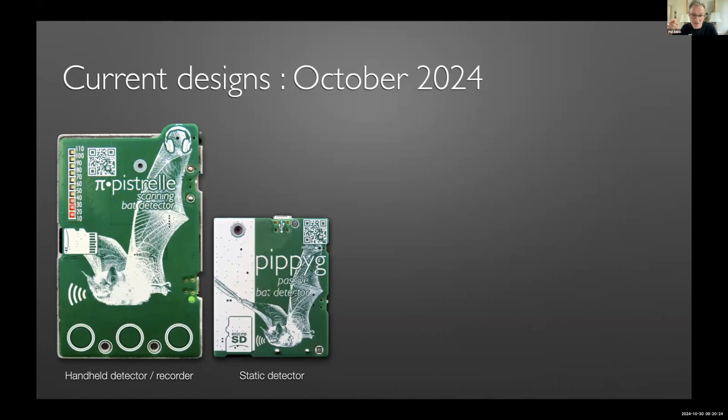Pipi G came out of a conversation with the Bat Conservation Trust during the great silicon shortage of 2022, where somebody said to me, 'you can't buy an AudioMoth and you won't be able to for about 12 months — why don't you just design an AudioMoth?' So I did.